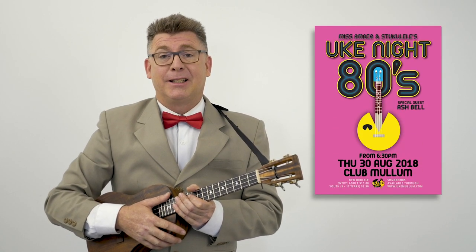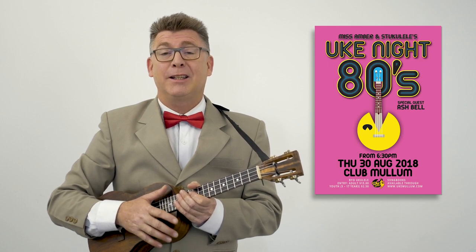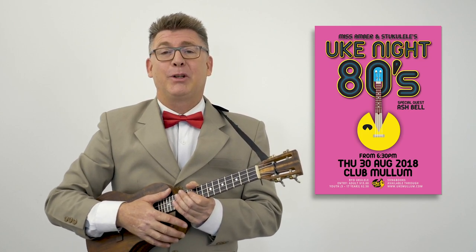Hey, it's Stuka Lady from Uke Mullum. Thanks for dropping by. The next Uke Night is themed 80s, and the song I've chosen today to show you is by a band called the Corgis — a one-hit wonder. This is a beautiful ballad called Everybody's Gotta Learn Sometime.